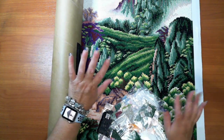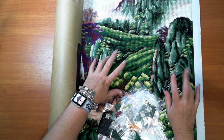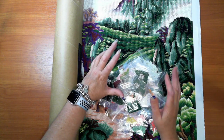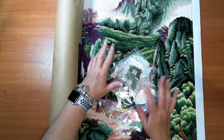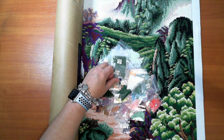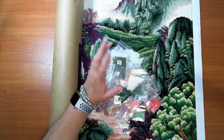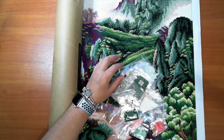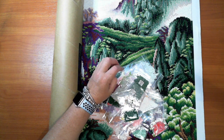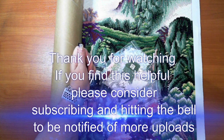Thank you for watching — I hope that helps a little with working with a large canvas and also a short link canvas, and with static drills. I'll put a link to the static drills video in the description because I did video footage of working with static tools. Leave me a comment — what do you think? Would you try a short link canvas, or have you done one? Give me your opinion. Give me a thumbs up or thumbs down, hit the subscribe button, and hit the bell so you're notified when I go live. I'll catch you guys later, bye for now!